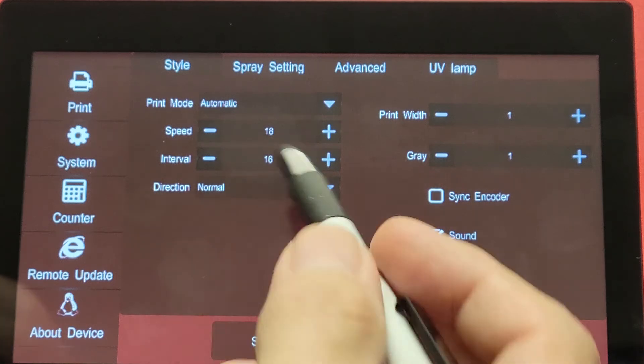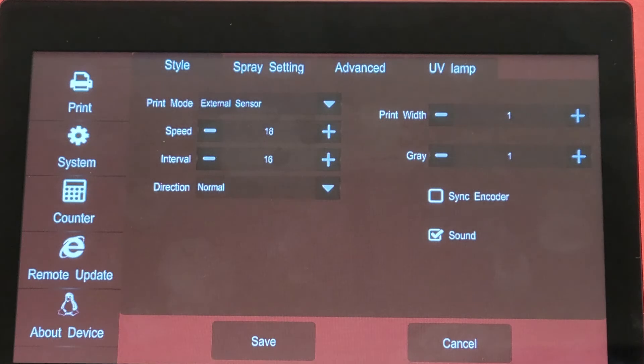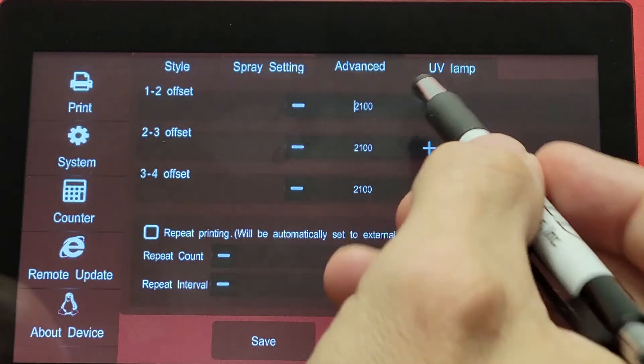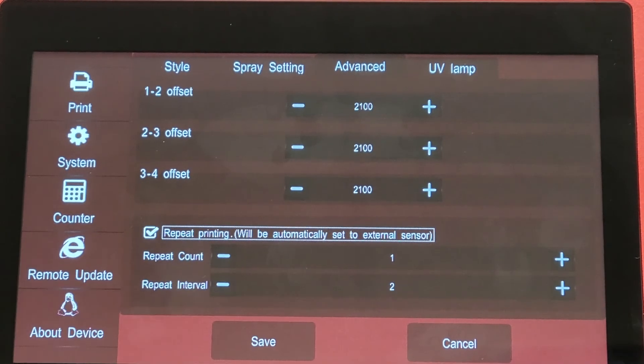The other way is to set up a print so that it is going to print multiple times on a single photo cell signal or single input from the print trigger. From there we will go to our advanced settings and we can enable the repeat print function just by checking the box.